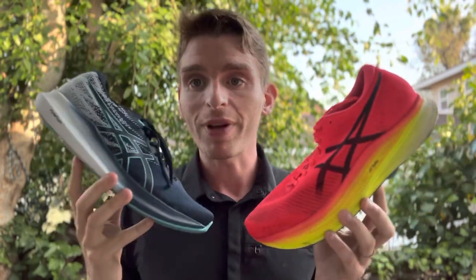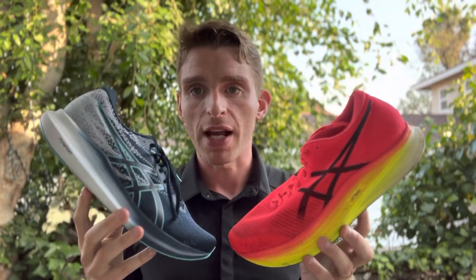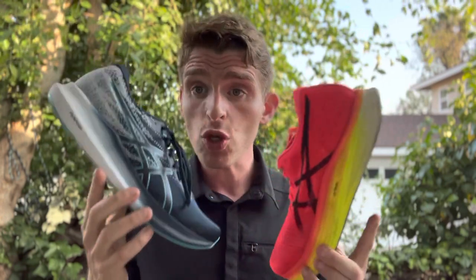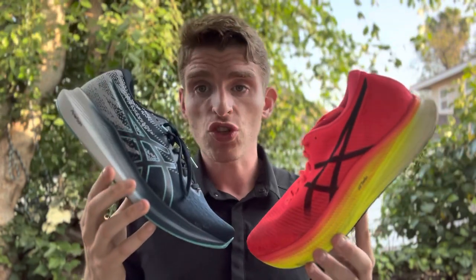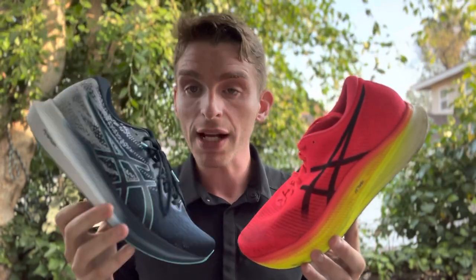We're seeing a lot of really cool shoes coming out. You've got your super shoes — like the ASICS Metaspeed Sky — and you've got some really lightweight shoes coming out like the ASICS Evo Ride, which are not carbon plated, not super foam, but they're certainly really light. This shoe comes in at 7.4 ounces, so it's extremely light with a little firmer sole, and it feels really snappy — feels really good going up tempo and doing workouts.